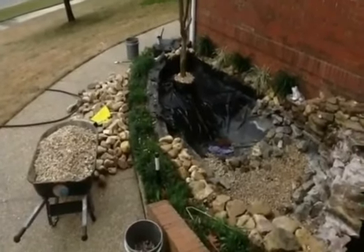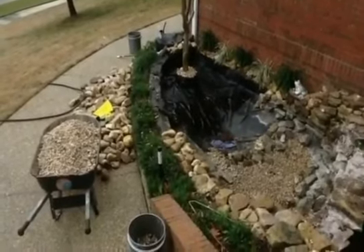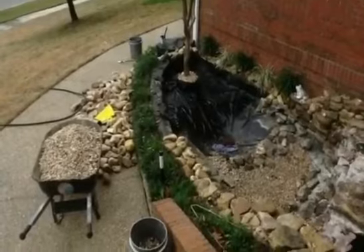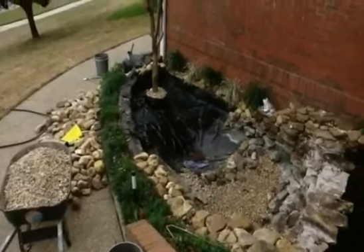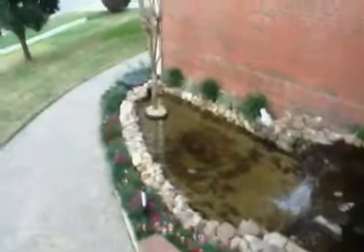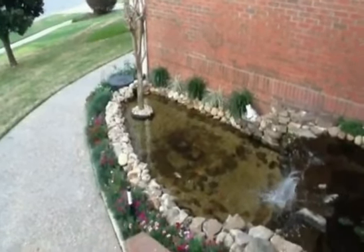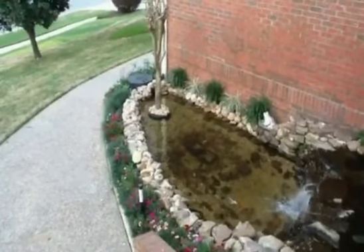After it dries and cures for seven days, I'm going to fill the water up. I think it's going to take really well, but I didn't have it perfectly clean the way a new liner would be. I had it as clean as I could, and you can see some of the existing liner.